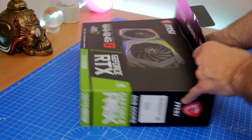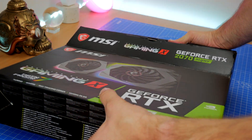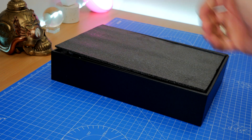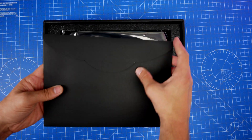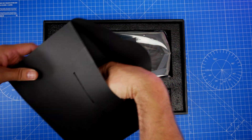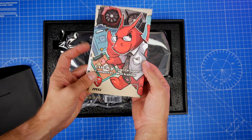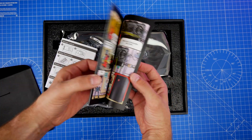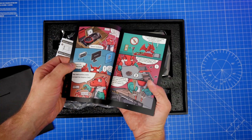This is part of the 20 series of GPUs from NVIDIA and MSI. This graphics card sports eight gigabytes of GDDR6 RAM. It has three DisplayPort connections and an HDMI connection, with a boost clock of 1800 megahertz and a memory speed of 14 gigabytes per second.